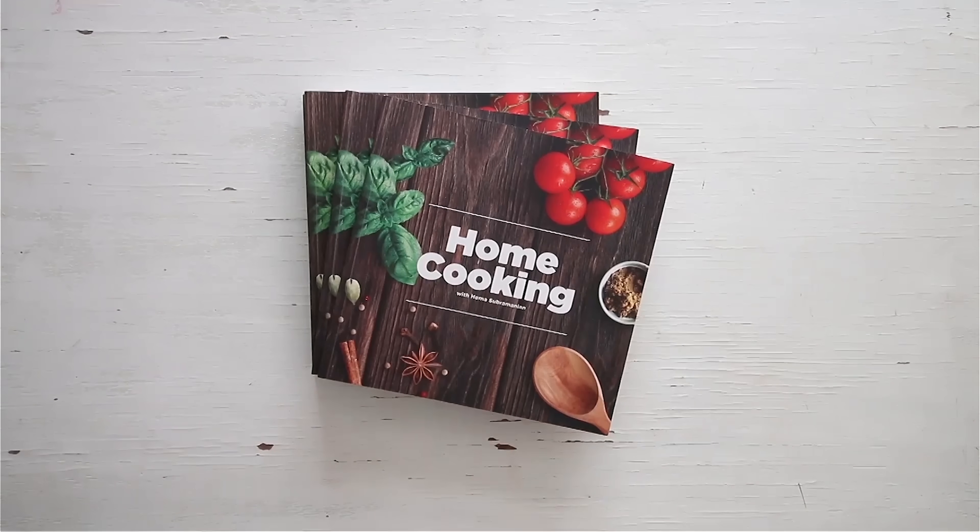You can get a copy of our first edition of the Home Cooking cookbook on 21 Frame.